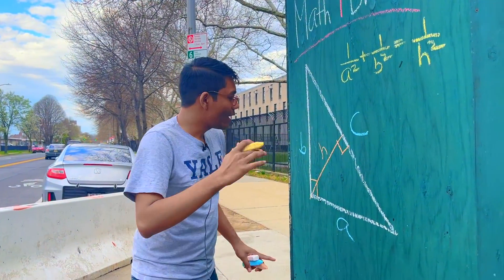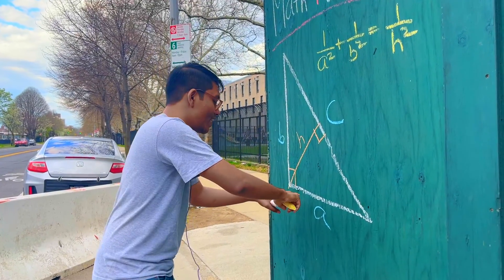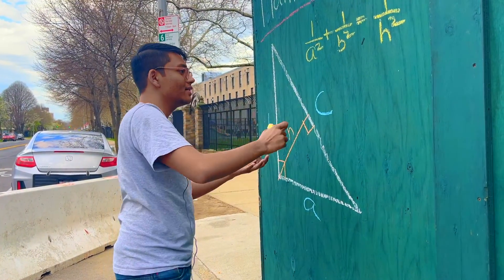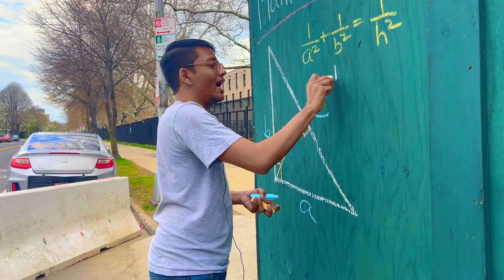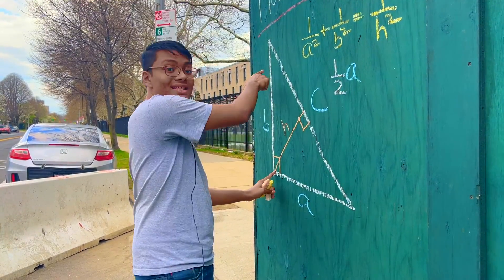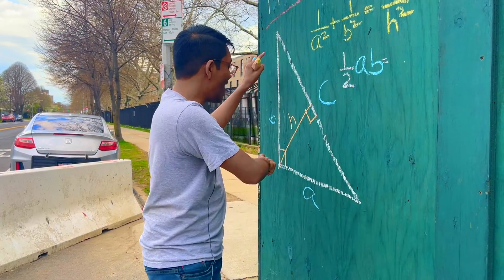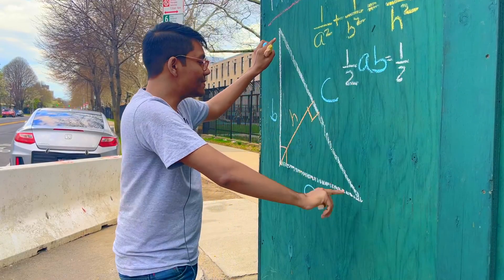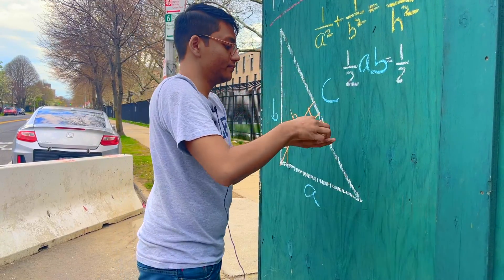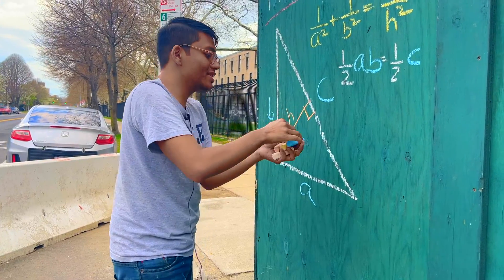How are we gonna do that? Well, the area of this triangle can be expressed in two different ways. First, base times height — so we have half this base, which is A, times this height, which is B, is equal to half this base, which is C, times this height, which is H.